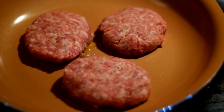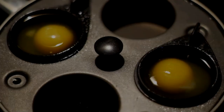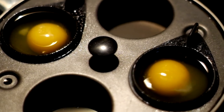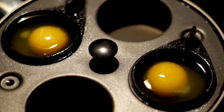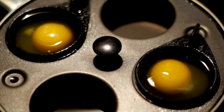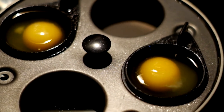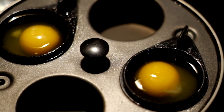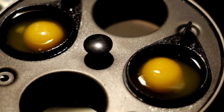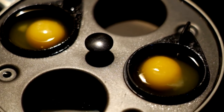Here I've added two eggs to my nifty little poaching pan that I bought off of eBay, and I've started the water to heat. Once it starts boiling, I like mine well poached so I cook it about ten minutes — it's almost like a hard-boiled egg at that point, but that's the way I like them when they're poached.